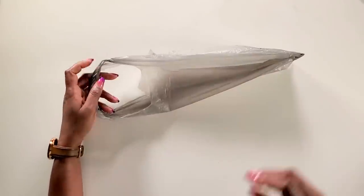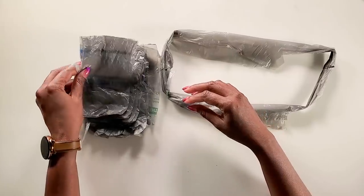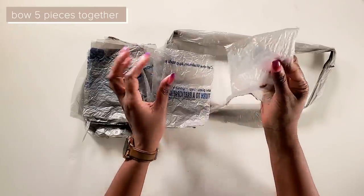Now we'll take one of the side pieces, we'll cut it down the center making a little loop. Now we'll take five of the middle pieces, we'll gather them and hold them together like this.